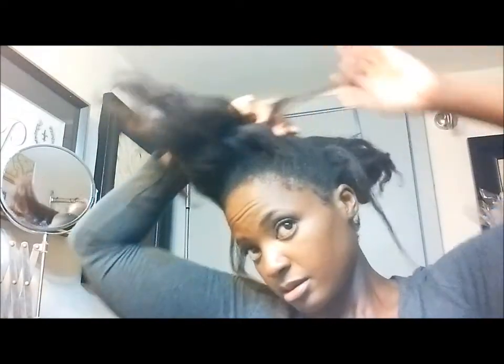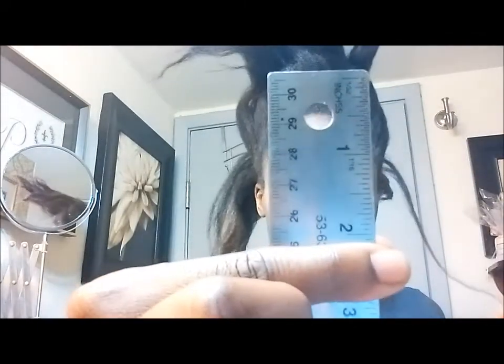I like to measure another section on the other side of my head just to compare. I'm going to take this one here. I think there's a little shed hair here — let me just pull that out. That section measured just about two inches past the ruler.